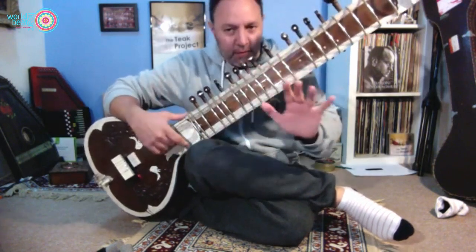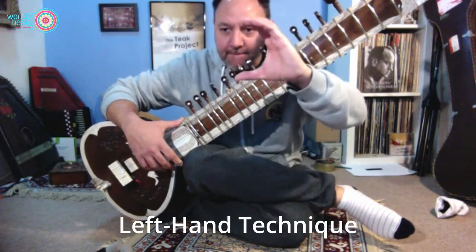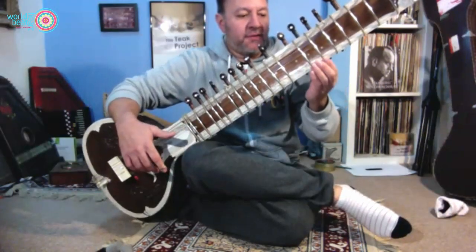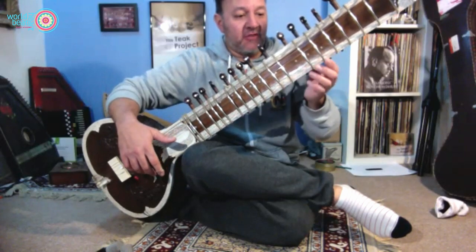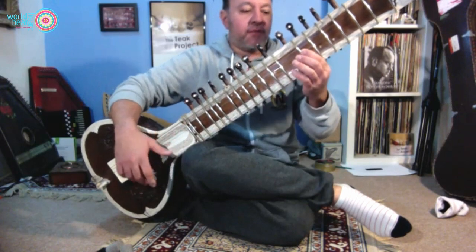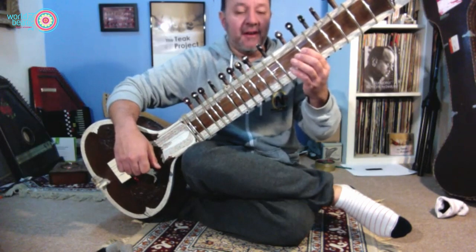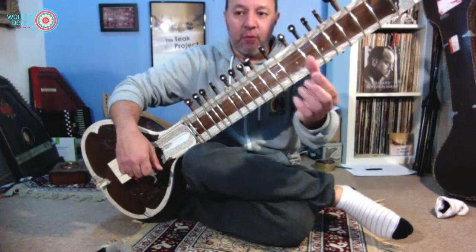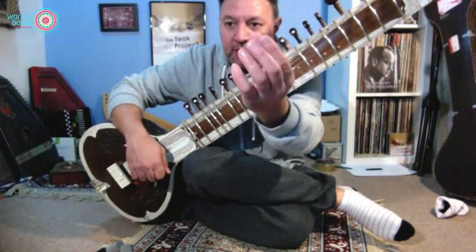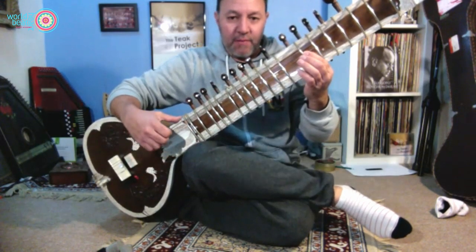Moving on to the left hand. We make a C-shape and then turn it round and place our thumb on the strings at the back — you can see there are threads tying on the frets. We place our thumb on those threads. Where our thumb is, is where our first finger is, because they're both in line — not like this or this — they're in line. So I know that where my thumb is is where my first finger is.